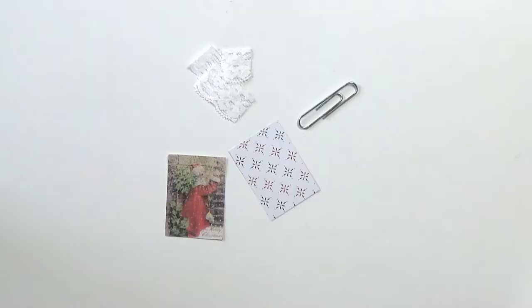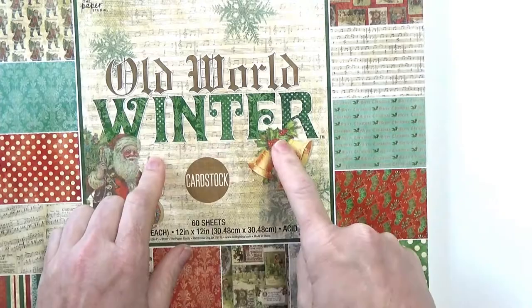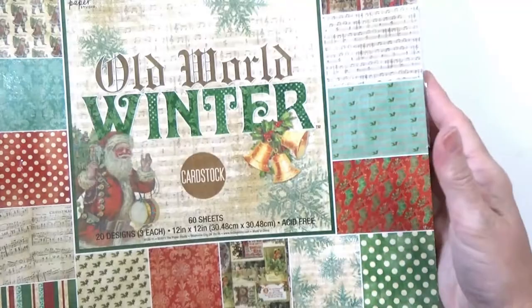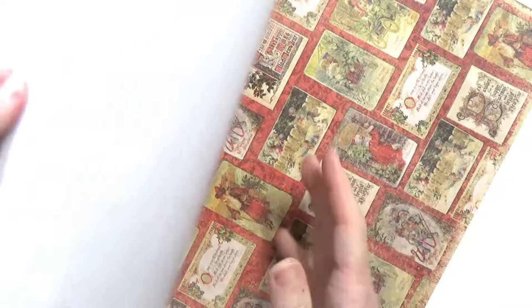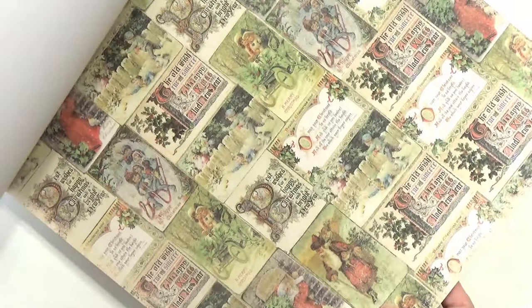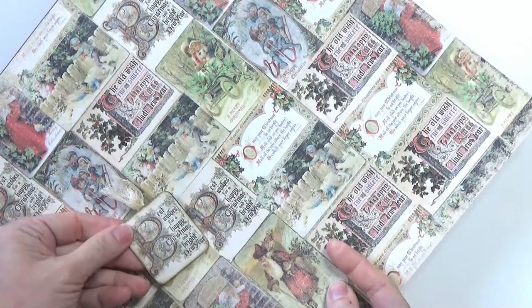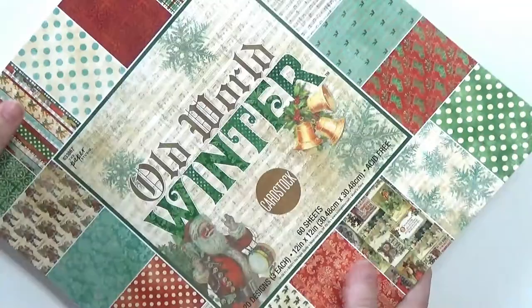So let's move on to this one. The image I'm using comes out of this book, Old World Winter, and it's from the Paper Studio. I just love these papers — they are just so pretty, and I didn't have a whole lot of Christmas paper. This book does have a couple of pages you can cut out. This is the one I cut up and used, and it's also where I got the image we're going to use today. There's also another one with a red background as opposed to the plain kind of off-white.